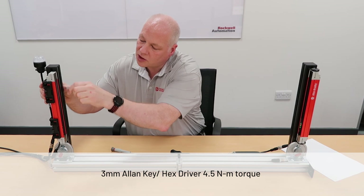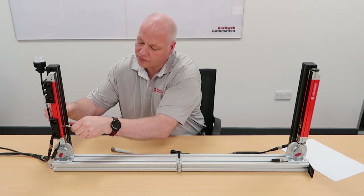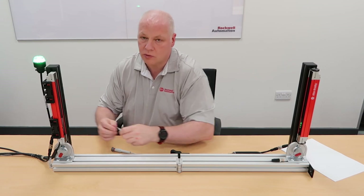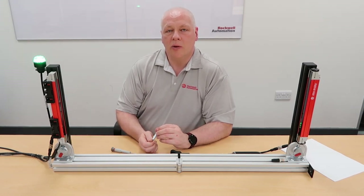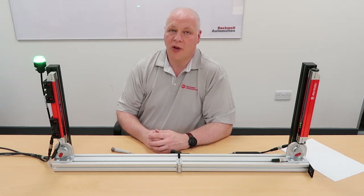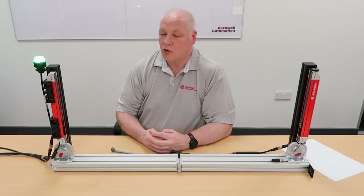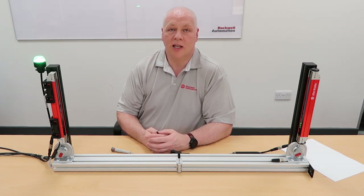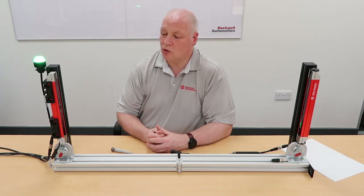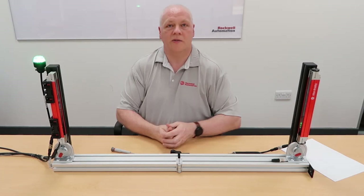I recommend using a torque driver. There's a recommended torque of 4.5 Newton metres for this. Try to tighten the bolts evenly — do a little bit at a time. Don't put 4.5 Newton metres straight onto one bolt and leave the other as is. If you apply more than 4.5 Newton metres, you may actually damage the cradle in the bracket, which could result in you not being able to hold the light curtain steady and cause operational problems from movement and vibration. Once you have them all tightened, there should be no rotation, and your light curtains should run reliably.